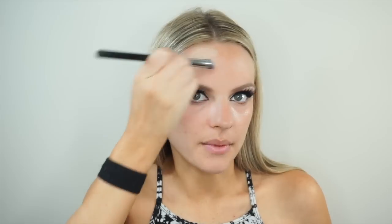My lashes are drying, and I'm going to put some orange under my eye. I'm going to use Becca's Under Eye Brightener, and we are going to go in there and just cover the melasma.